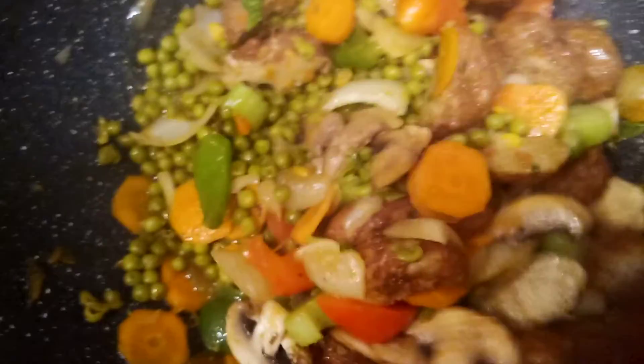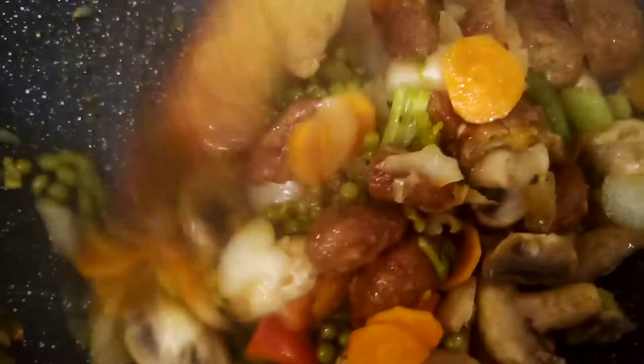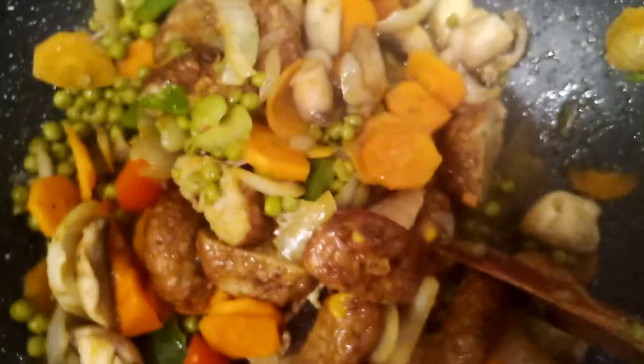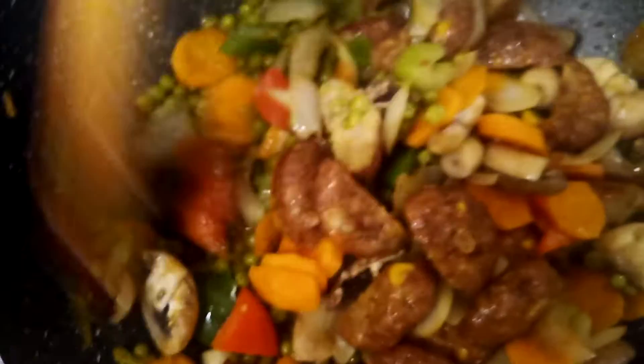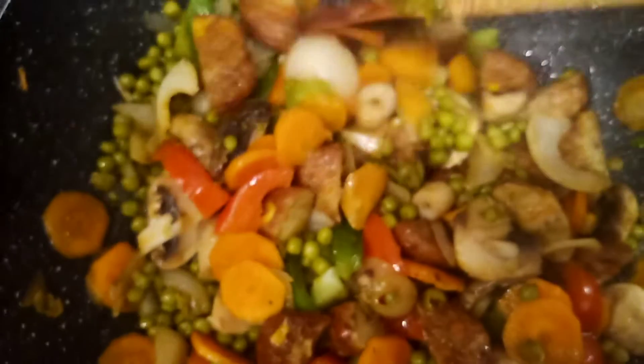This is a very express, healthy, and yummy diet food. Do not overcook your vegetables so that the vitamins will be retained in the food. Serve it while it is still warm because it doesn't taste good when it is already cold.